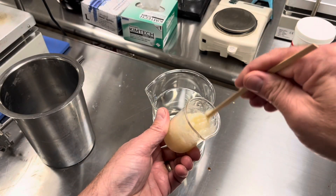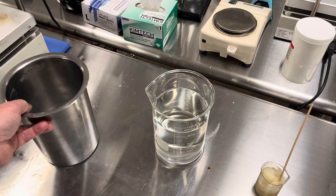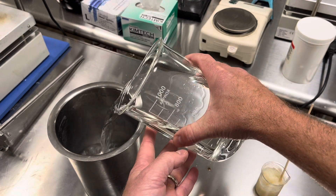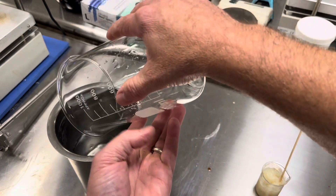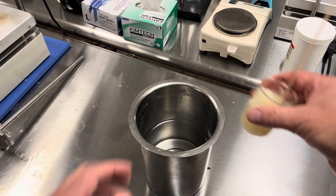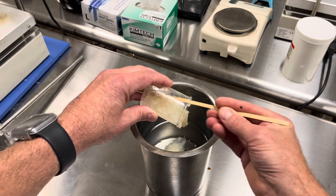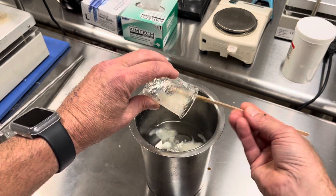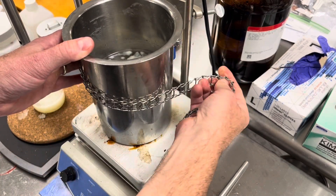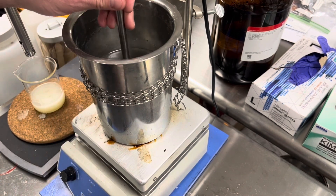After 15 minutes you can see that the xanthan gum has swelled in the small amount of water. Now we're going to add our water to this stainless steel pot, because we're going to homogenize and I don't want to do that in glass — if I hit the side with the mixer I can shatter it. We'll add the swelled xanthan gum and use a high shear blade to get it fully dissolved.